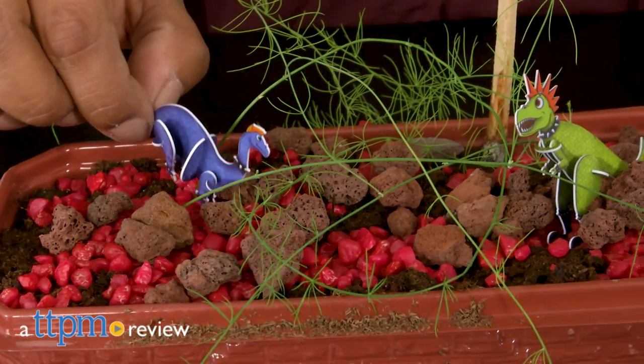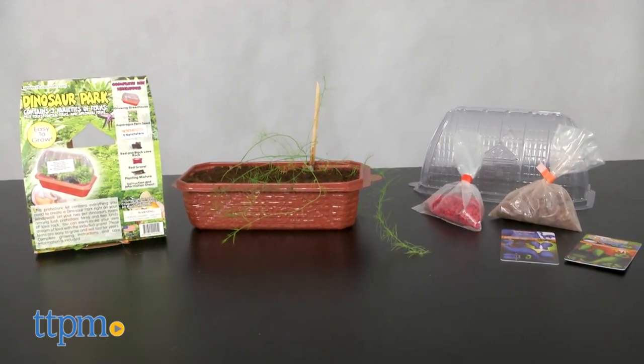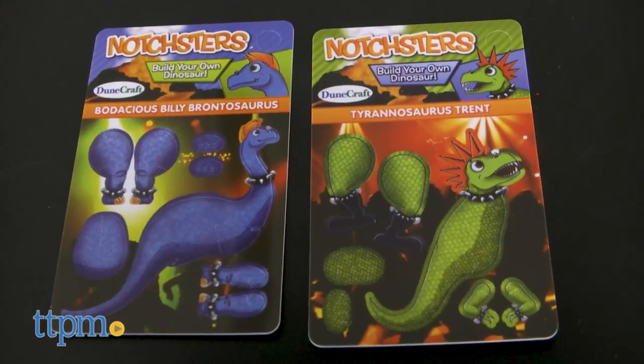Create a prehistoric park in your home. Hi everyone, this is Maria with TTPM and we are heading back to the Jurassic period with the Dinosaur Park Kit. This is a really creative kit that includes everything you need to create a dinosaur park right in your room.